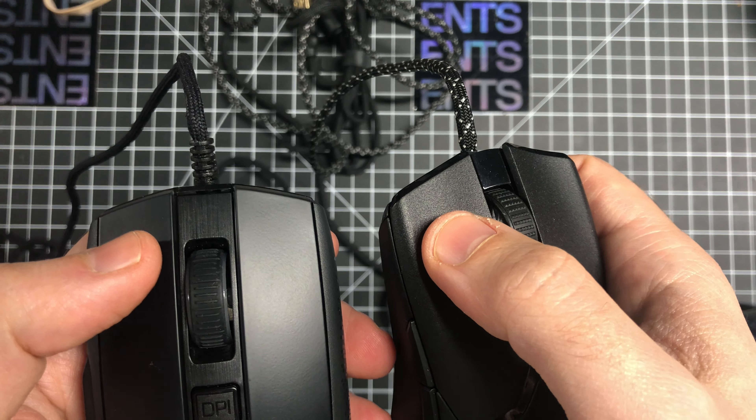Here's a sound test, and to give you an idea of the mush factor, here is the Viper Mini with Razer's new switches. It's up to you to decide which sounds better, but the feeling is obviously better on the Viper. And then here is Omron 50M in an old XM1 original, which puts both of those to absolute shame.